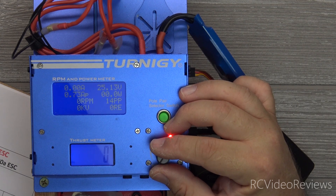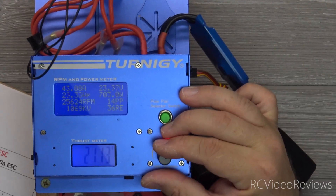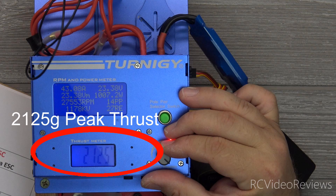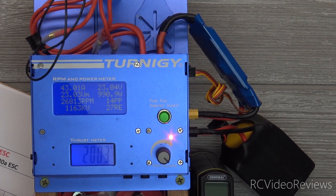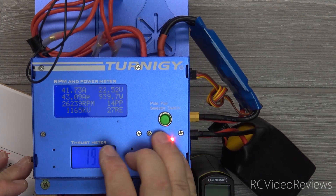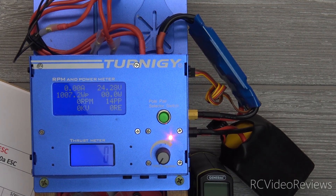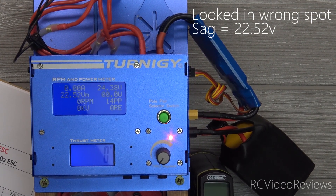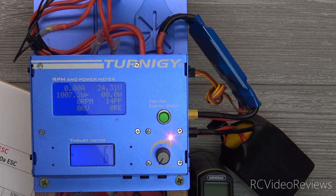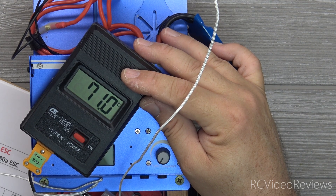I've got a fresh 6-cell battery. This is pull number two on the Azure 6145 by 3 with the 6-cell 1550 75C LiPo battery. For amps I saw 43 again — very consistent. On the volt sag: 24.22 — very consistent. On the watts I saw 1007 — very consistent. On the thrust I saw 2125. On the RPM I saw 26,612. I didn't trap the RPM on the first run — I'll get that during post. On the temperature it looks like 71.0.